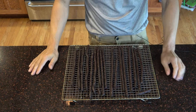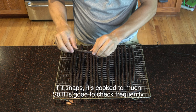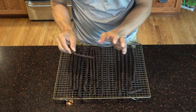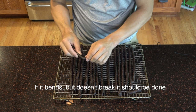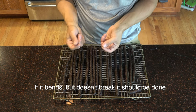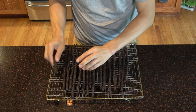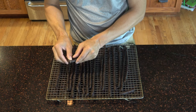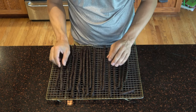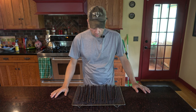Here we are about three hours later, and you can see things have shrunk a lot. The way I tell if it's done is I take a piece and bend it — if it doesn't immediately snap, it's probably about the right doneness. Remember, it's still drying out and will get a little harder and crispier as it cools and moisture evaporates. I call it the bend test.